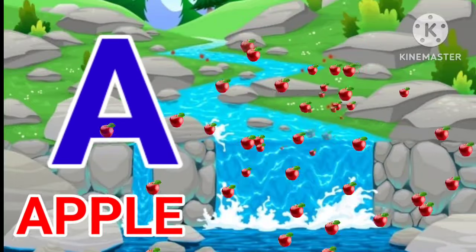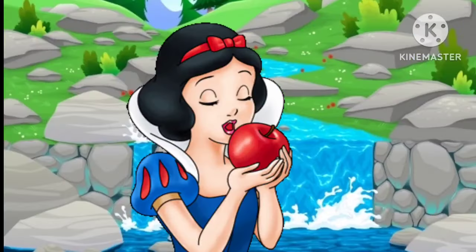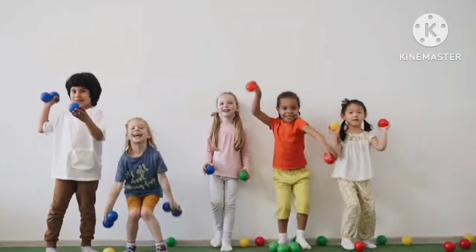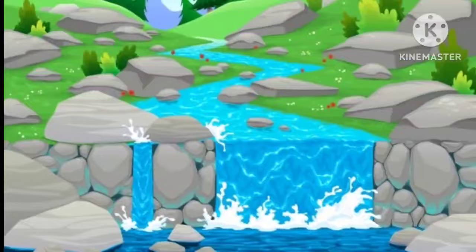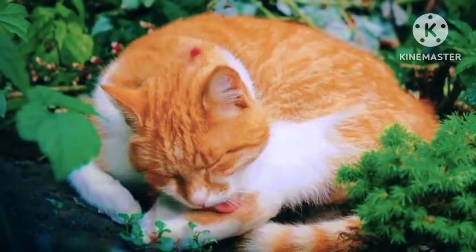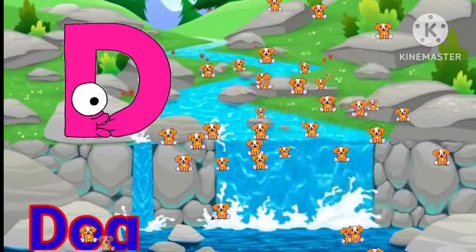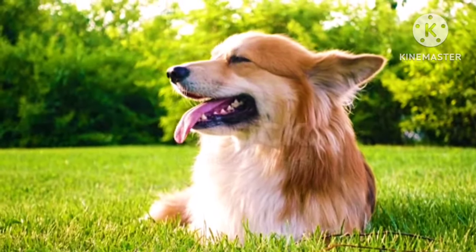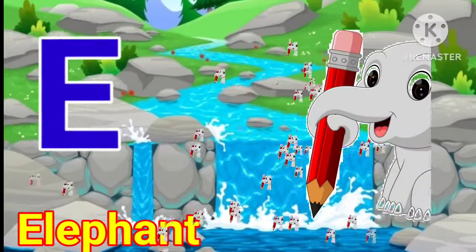A for apple. B for ball. C for cat. D for dog. E for elephant.